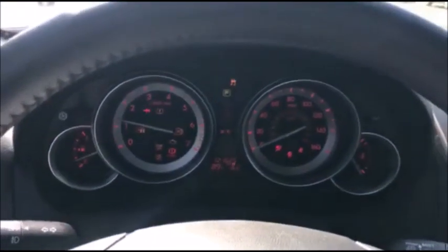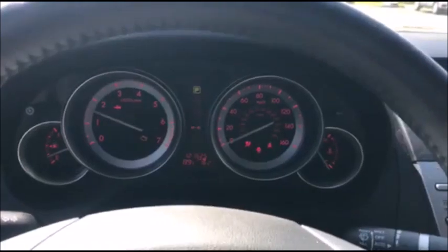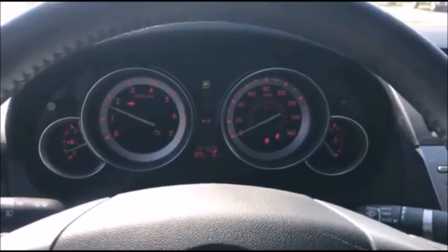You can now turn off the start/stop button, step on the brake, and we got a runner. That's a 2009 Mazda 6 with proximity keys. I'm storing an inexpensive transponder key just as a backup.